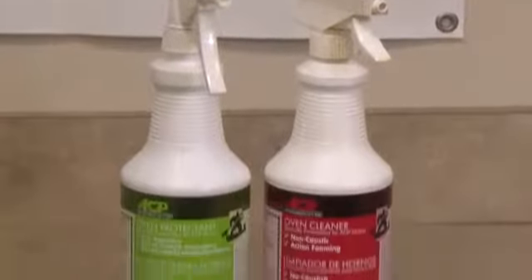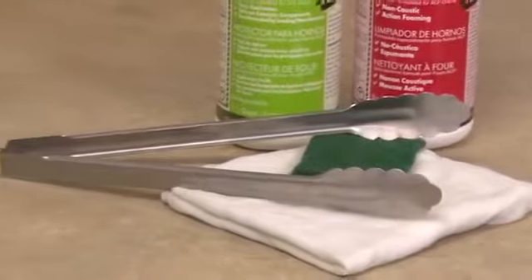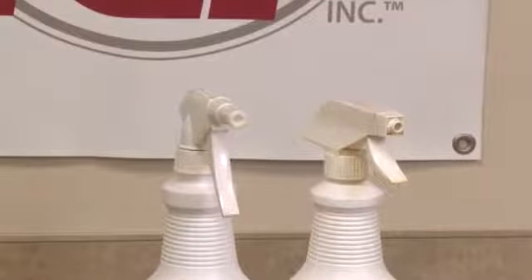Be sure to keep your Panini Press accessory clear of any food debris or grease. Use an ACP approved cleaning solution and a damp cloth to wipe down the Panini Press each day.